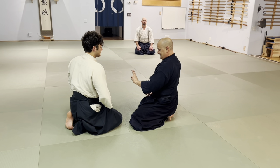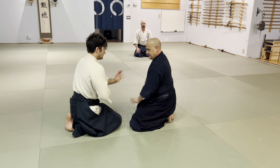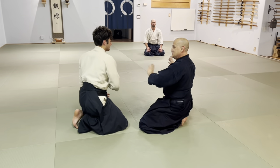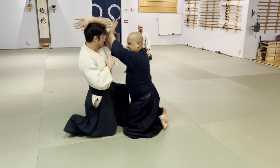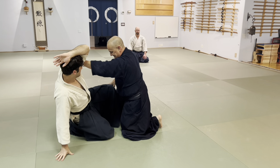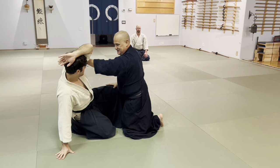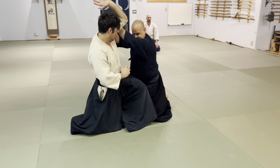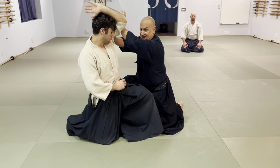On Omote, I step with the lead foot. We're gonna do Ura. On Ura, I step with the back foot. You've gotta keep your attack going. I step with the outside foot.